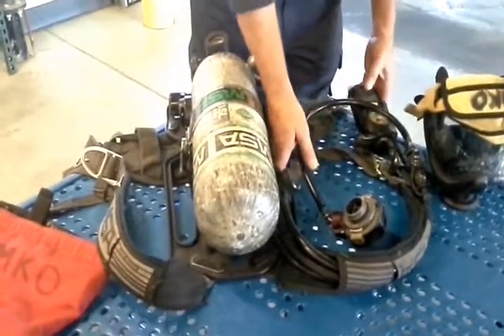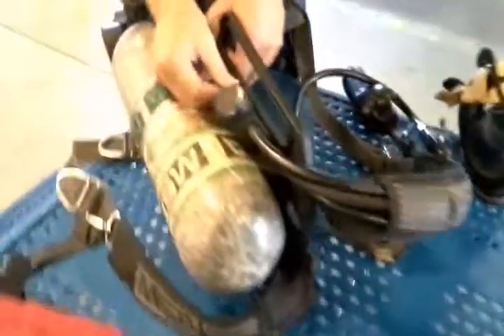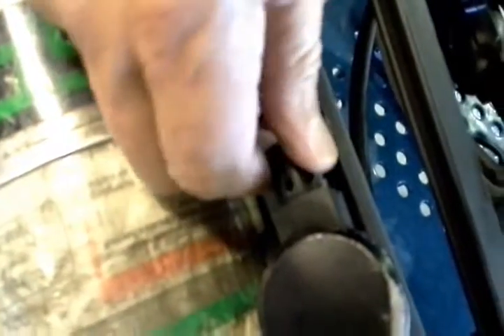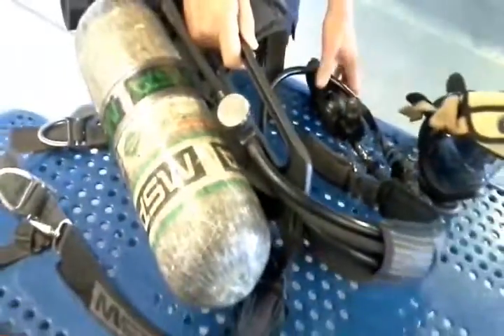Inspect the relief valve on the first stage regulator. It should be free of debris and easily twist. If it is frozen or clogged, it can severely affect the valve's ability to release excess air in the event of a first stage failure.